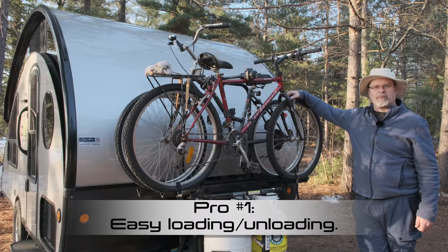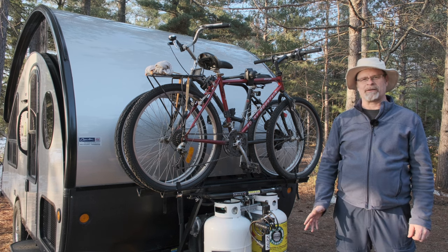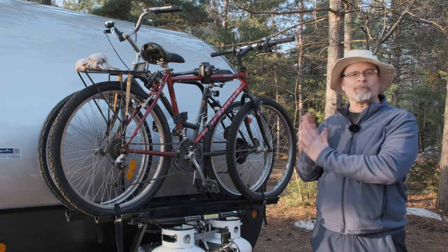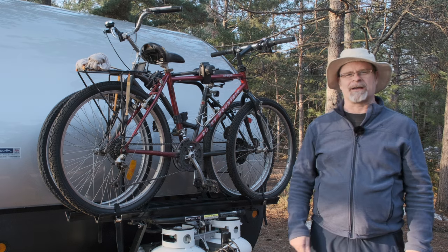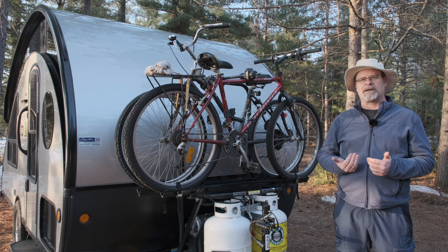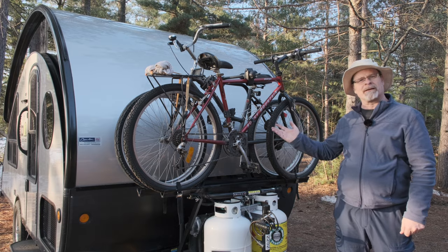Now let's go through the pros and cons. Pro number one: it's super easy to load and unload bikes — I can have the bikes on the rack and locked in less than five minutes, so much easier than my hitch-mounted racks where it's like putting together a jigsaw puzzle because the bikes are so close together. Pro number two: bikes don't get damaged. The bikes don't touch and they don't rub against each other. No matter how careful I was with those hitch-mounted racks, I always ended up with another scuff or scratch. Pro number three: bikes are very secure. I see them in my rearview mirror and I'm always surprised how little movement there is — the front of the trailer is the most solid part, so the bikes don't get tossed around as much.